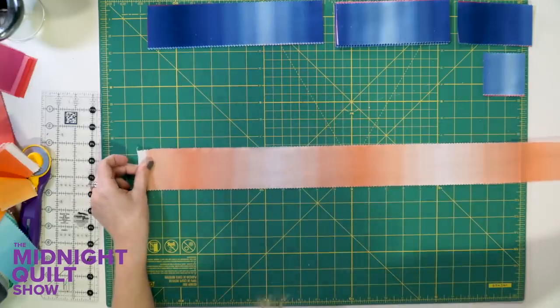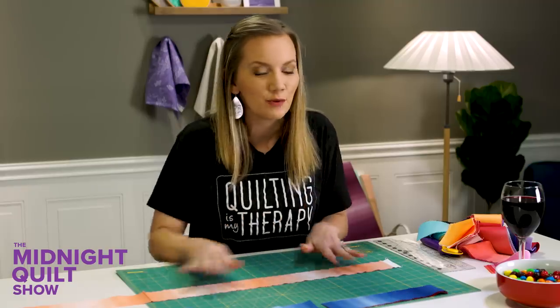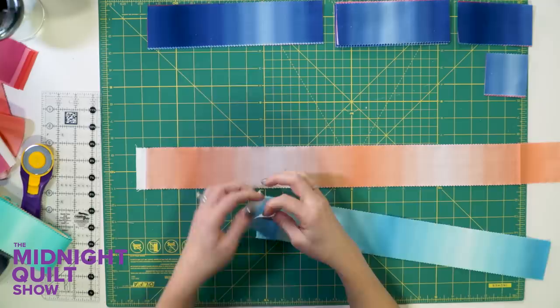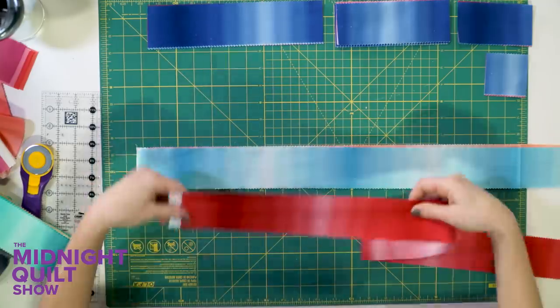When I lay out the strips, you can start to see that ombre color come out. That color placement is going to create a fun effect when we put them together. All these little rectangles are going to make a really neat block that's easy to put together. I kind of like mixing up the colors as I cut — pretty orange or pretty blue, doesn't matter.